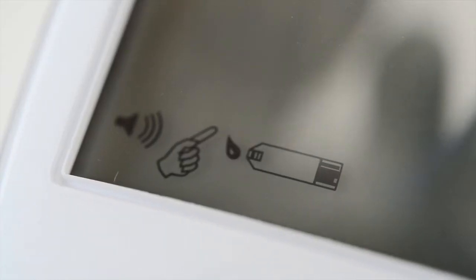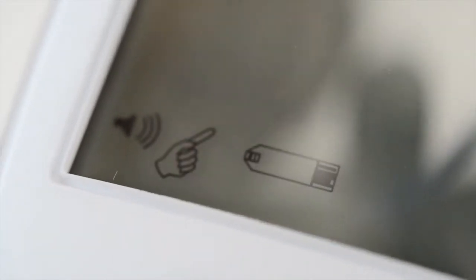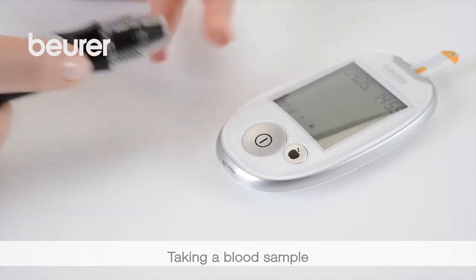The device switches on. The device is ready for measurement as soon as the hand and droplet symbol appear. Your hands must be clean and dry. Position the lancing device and press the trigger.